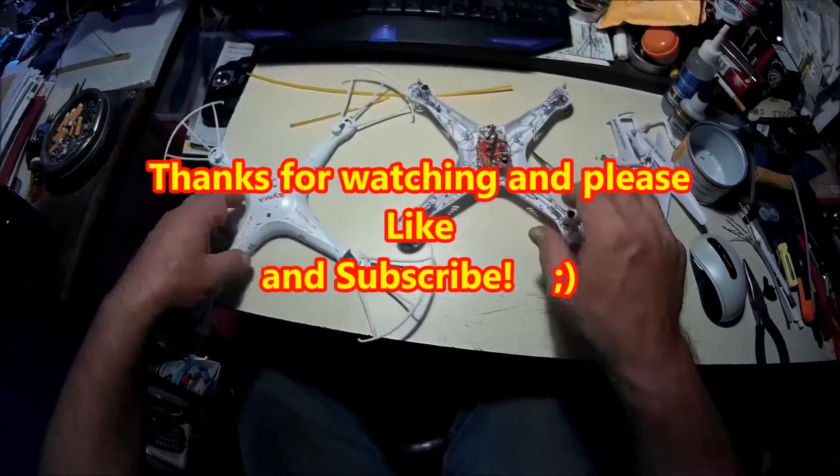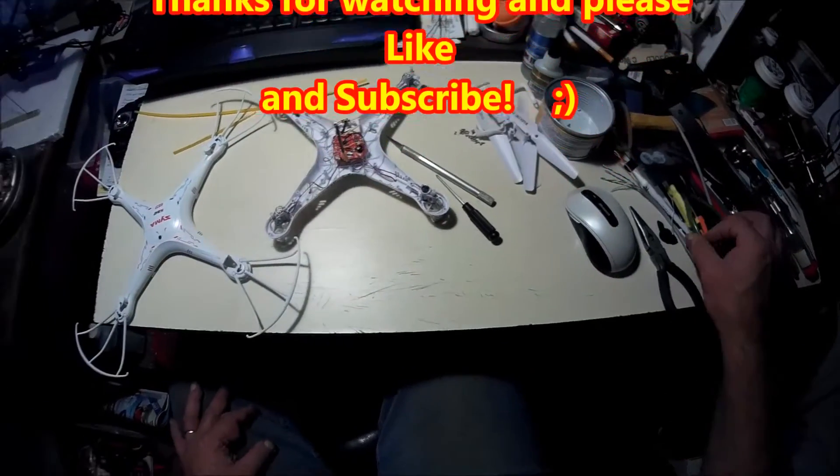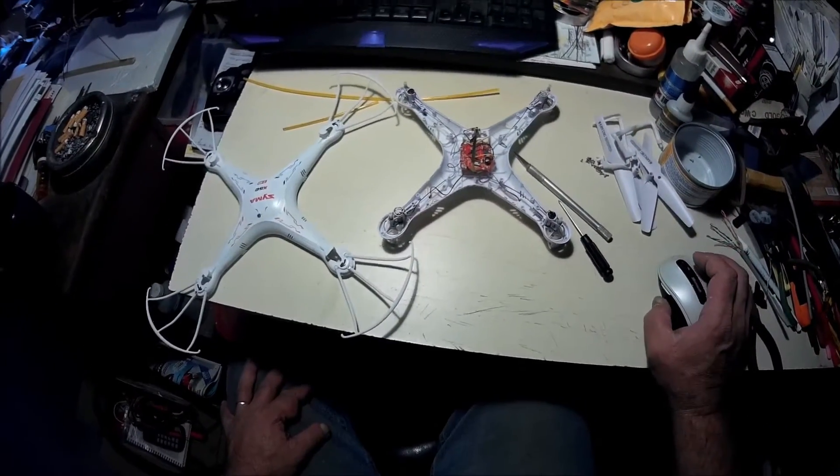I just wanted to show it so that should end this video - I wanted to make it short so this should be short enough. You don't need to watch me put it all back together.